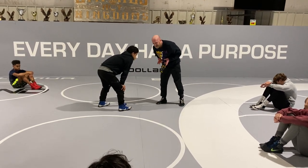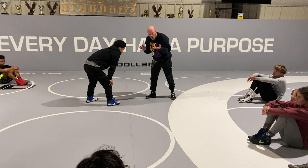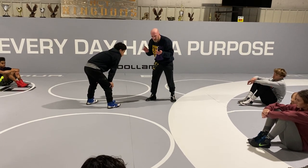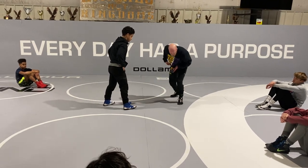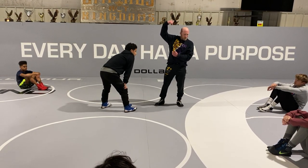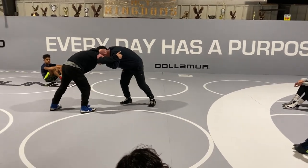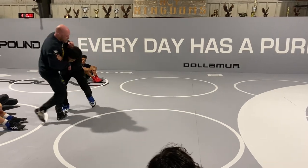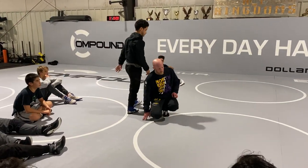We're going to stay home, stay disciplined, close distance, and get our hands on them — whether it's inside or outside. Then we're going to step and just hit a drive single, and as they step back and beat it we're just going to come up to an underhook. So I stay home, close distance, get my hands on, step and reach — right to my hook — circle pull, and I'm back into my attacks.